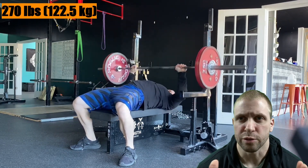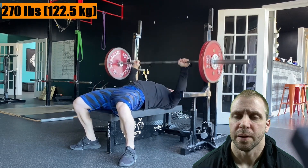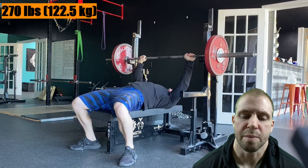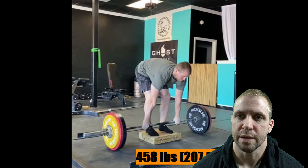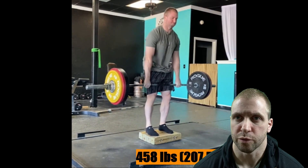This mainly goes for the main lifts. I think there is merit to pushing assistance movements closer to failure, but on the main lifts — squat, bench, and deadlift — you're often going to do better and make more progress in terms of your one rep max.